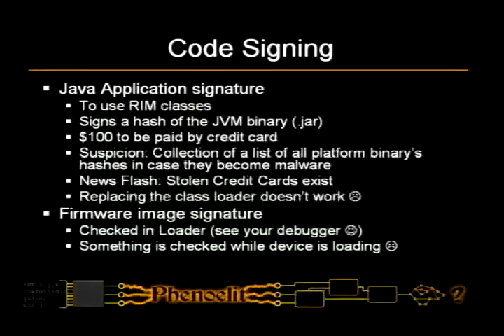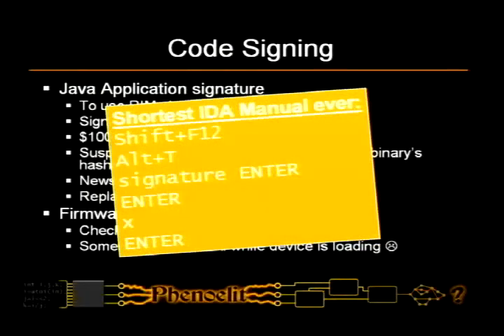The firmware itself is signed as well, so you can't just modify the firmware — I tried that. The loader checks the signature on the firmware, which is easily circumvented by the shortest IDA manual ever.